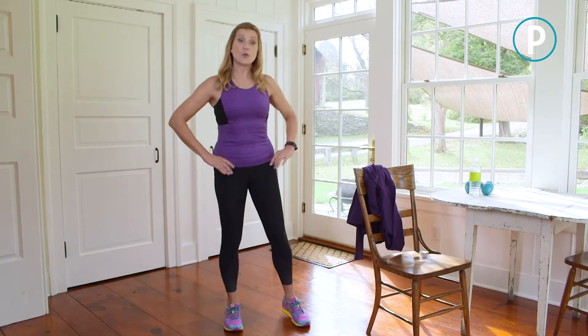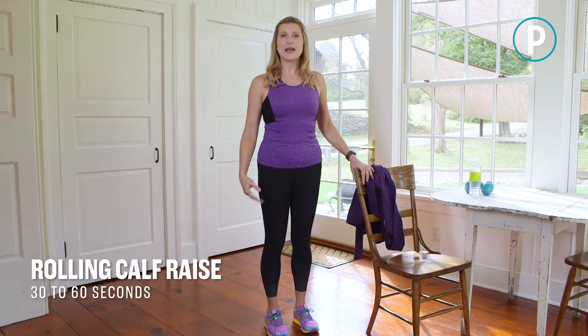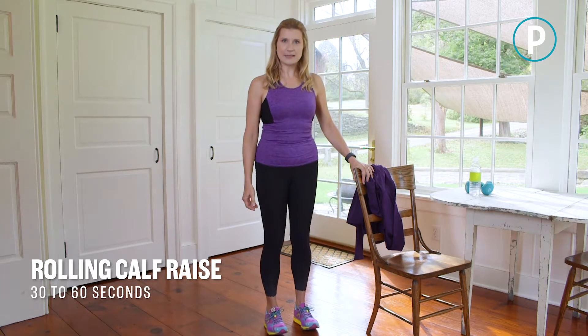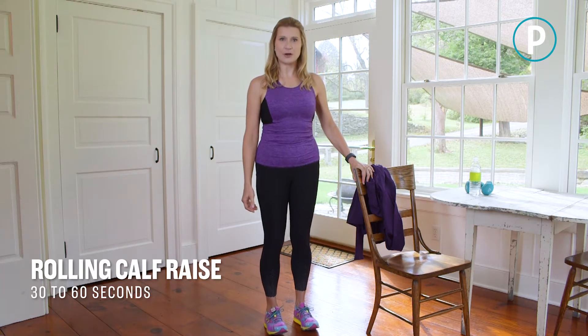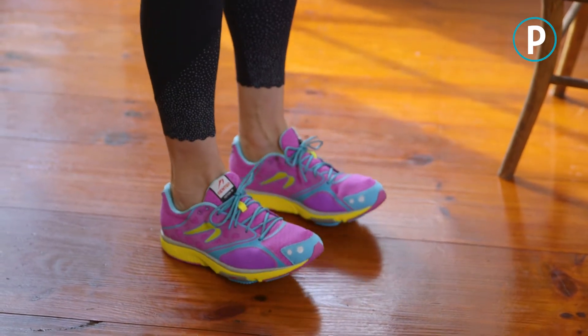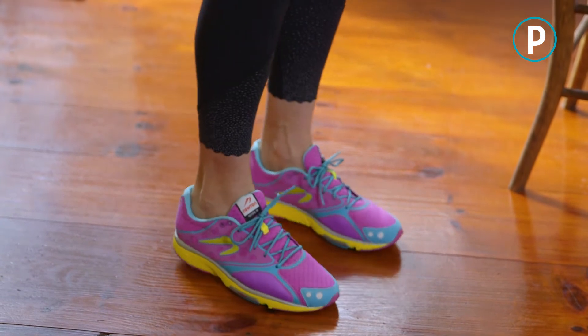Our final move, we're going to warm up your feet and your calves. Using the chair for balance, come up onto your toes, lifting your heels off into a calf raise, and then come back down and lift your toes off the floor. Roll up onto your toes and back to your heels, nice and easy. You want to do this for about 30 to 60 seconds.